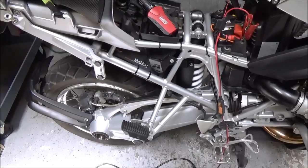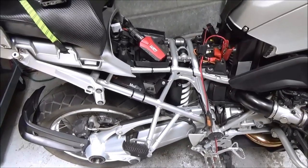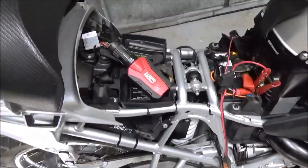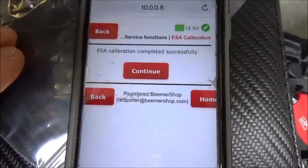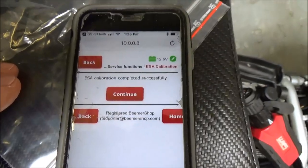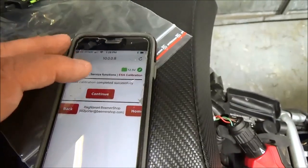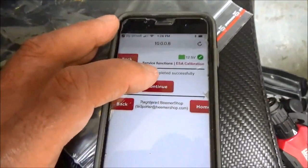This is not absolutely critical that you do this, but to get best performance out of your preloaders, it's a really good idea. And you can see how simple it is with the GS 911. Right here it says ESA calibration completed successfully, and we are done. This is just one of many calibration functions inside the GS 911 tool.